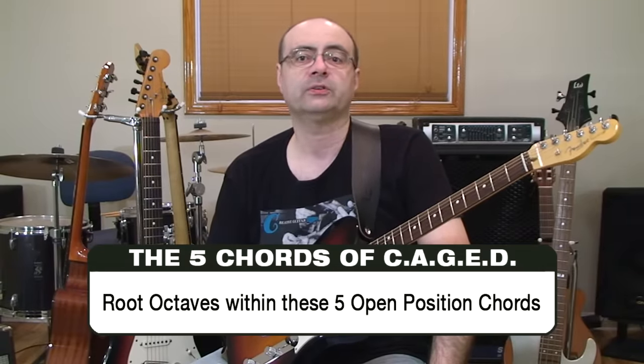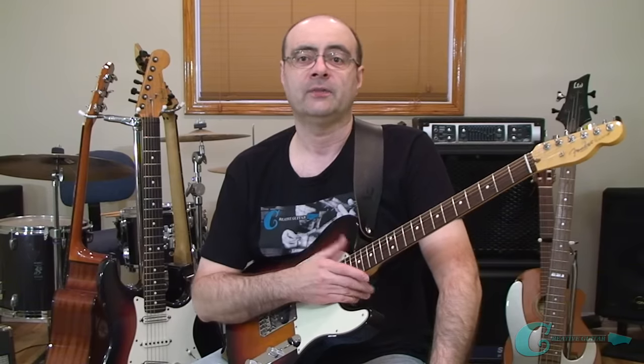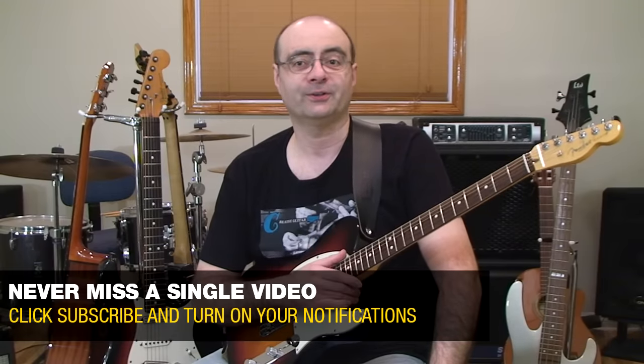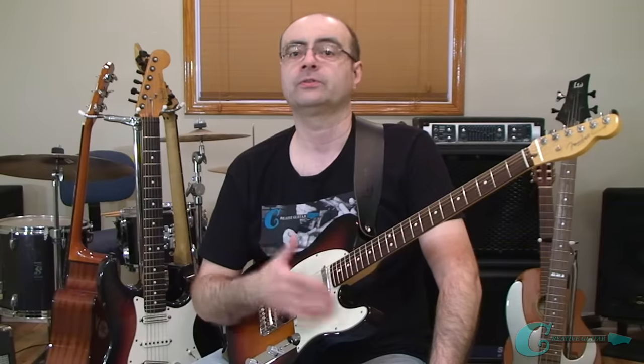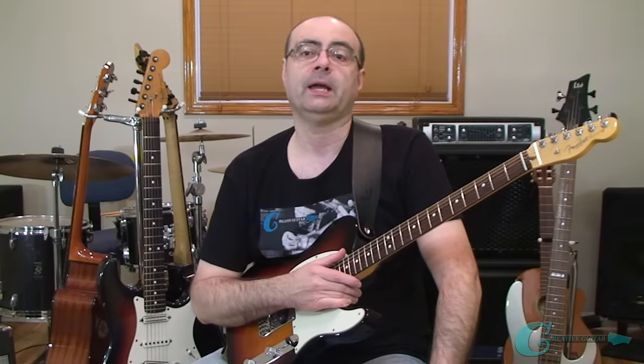These five chords each have unique fingering patterns already existing within all of them that are based off of their root notes, and those root notes each relate to unique shapes for what we call octave patterns on the guitar fingerboard. Octave patterns can be very helpful when it comes down to understanding more about chords, scales, arpeggios, licks, and riffs - pretty much everything we play.